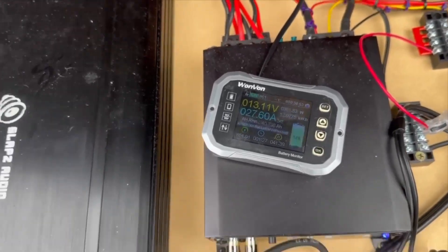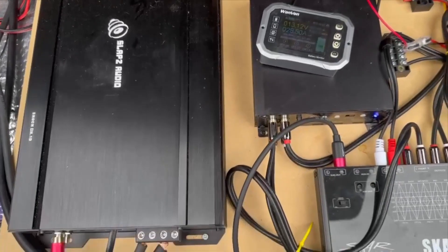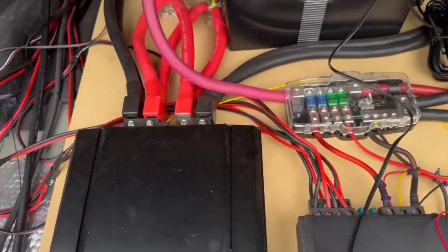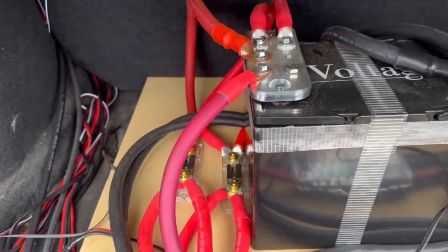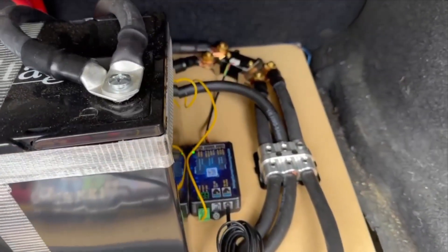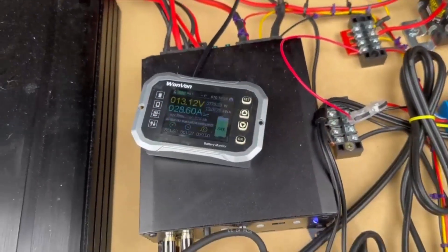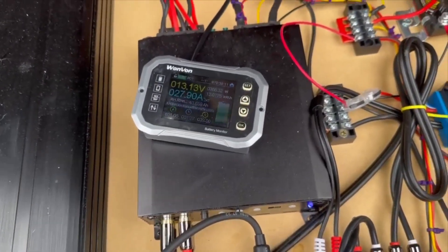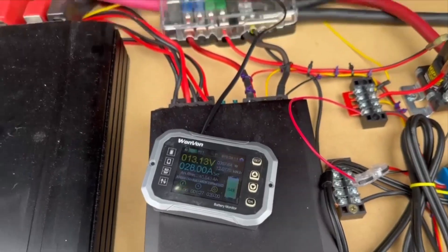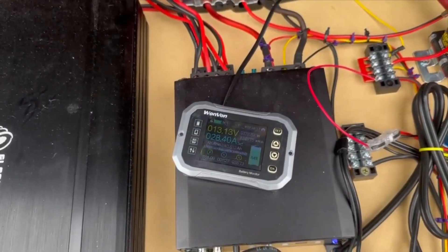This is the SLAPS 8K — it's the same board as the Sundown SFB. That's how I have it all hooked up, and that's the measuring device back there — that is the shunt — and that's what's leading to the graphical display here. Next, I'm going to hook up a lead-acid battery and disconnect this one, and we will do the same tests on lead acid.